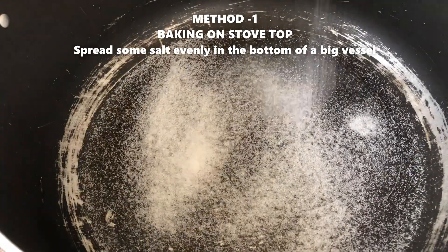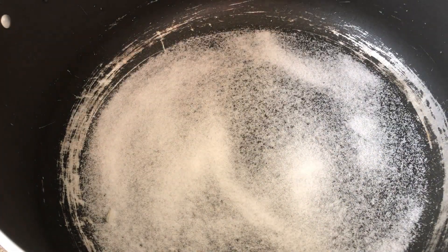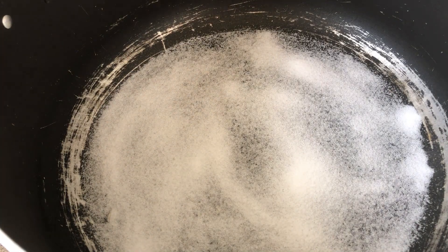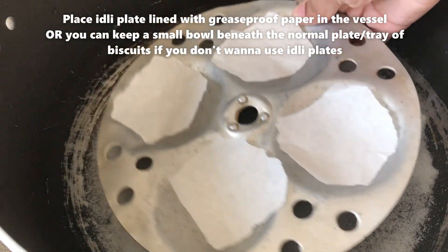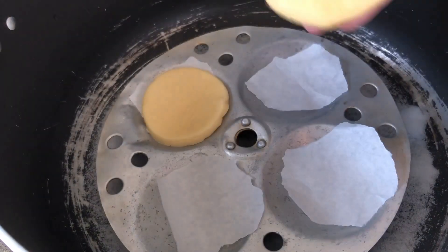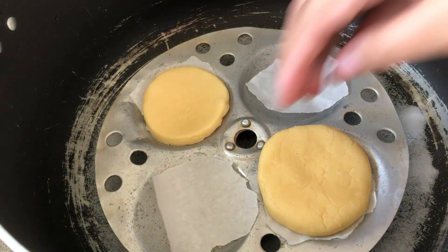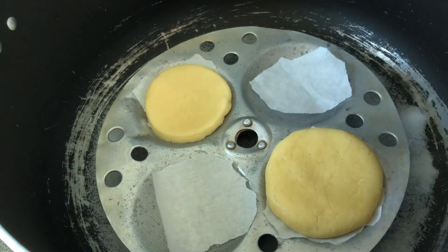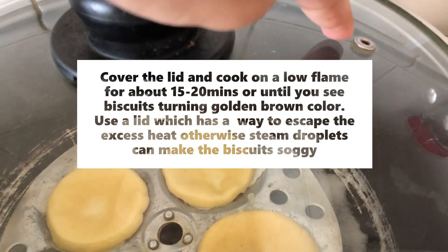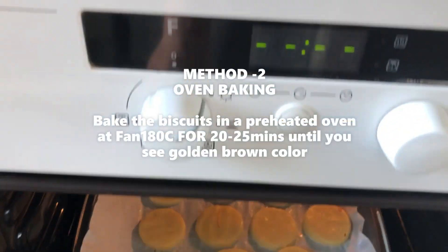Let's prepare the baking tray. I'm going to show you the first method: spread salt in a pan and place a plate over it, then put the tray on the plate and cover with a lid. Bake for about 20 minutes with the lid on. This is the stovetop method. For method 2, put the tray in the oven and bake for 20 to 25 minutes until you see a perfect golden brown color.